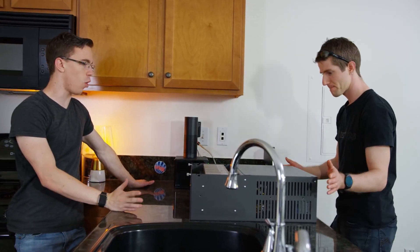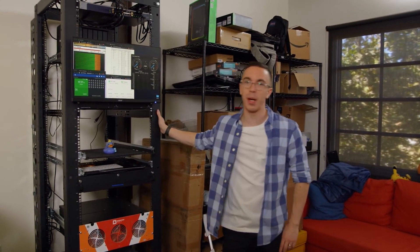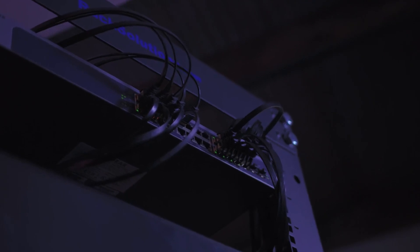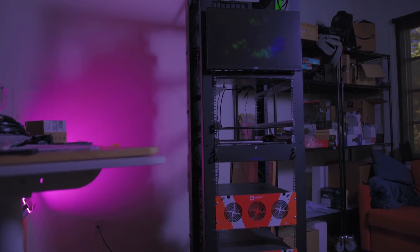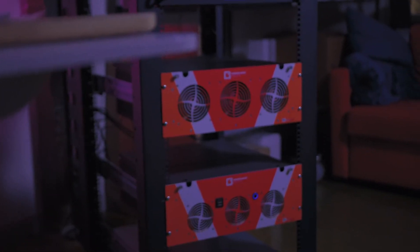Hey folks, it's Nicole here from the 45 Drives marketing department. Really excited to be part of this video today with Austin Evans and catch up with him after we first worked with him about four or five years ago with Linus. And this is Austin — this is the 250 terabyte project, one of the biggest things we've ever undertaken. This entire project was really built around these two units from 45 Drives.